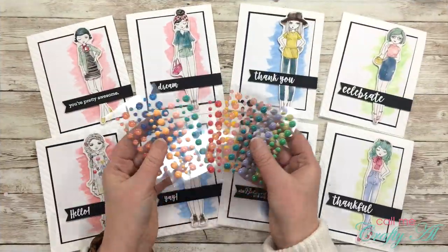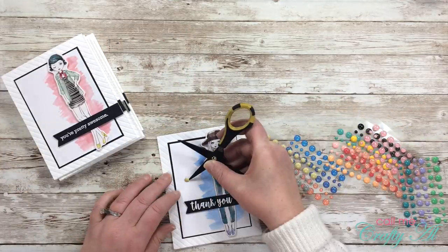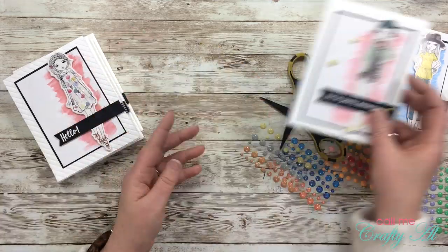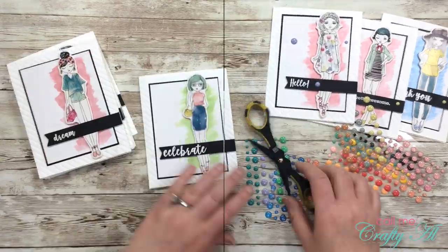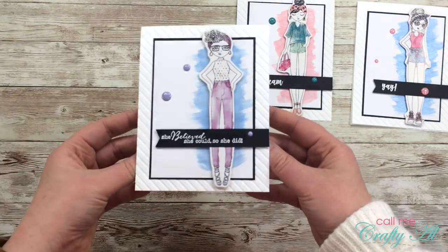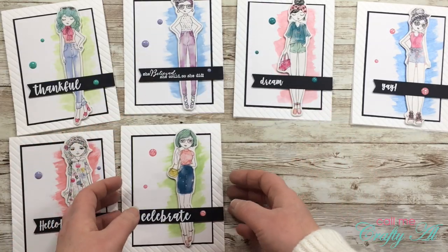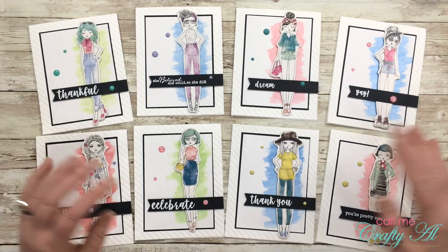Once I had them all put together, I decided that I needed a little bling, so I got out my enamel dots collection. I chose some for each card that I thought matched the image, then placed three onto each card front to finish those off.